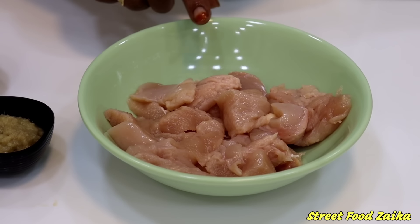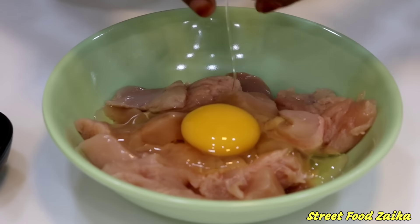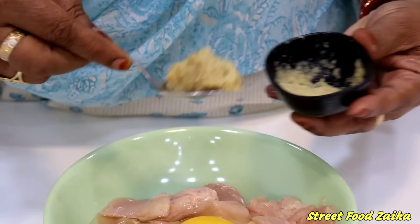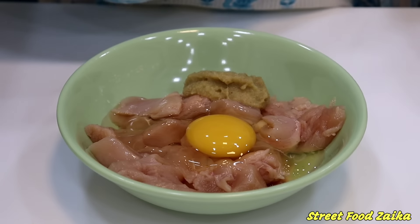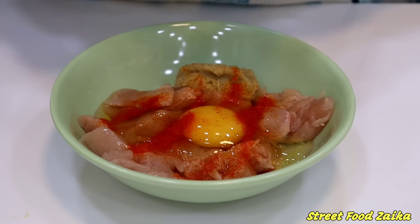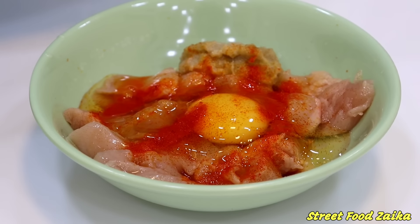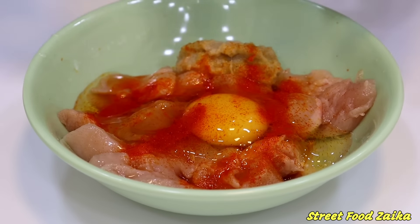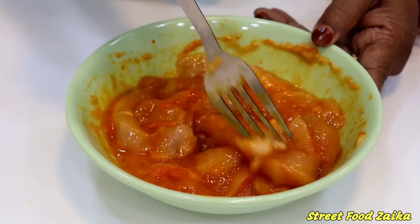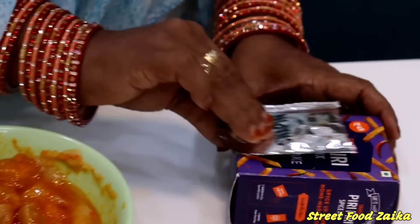Now we will add the masala. First I will add 1 teaspoon of Adrak Lassan paste, then add food color — if you don't want to add food color, you can skip it. Now we will add the Adrak Lassan juice and a little lemon. Then we will add the Peri Peri Masala.